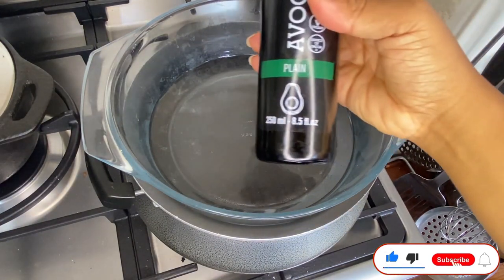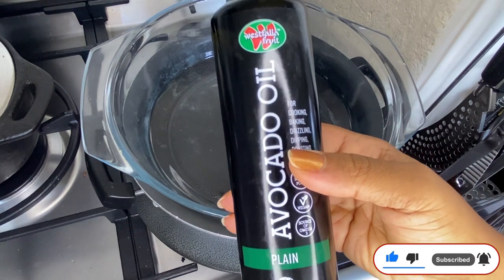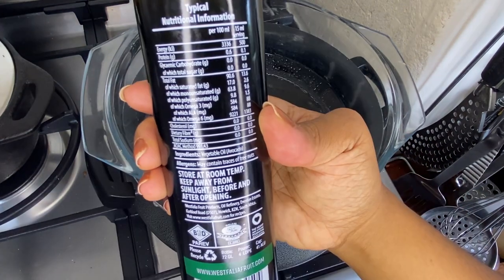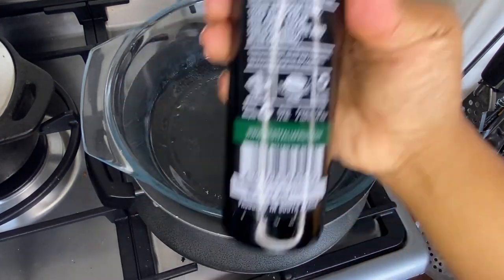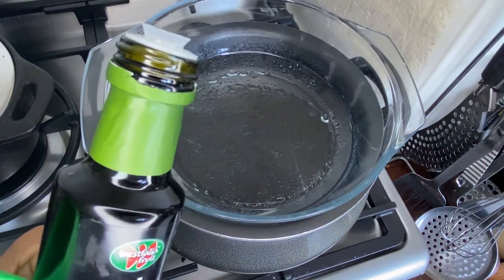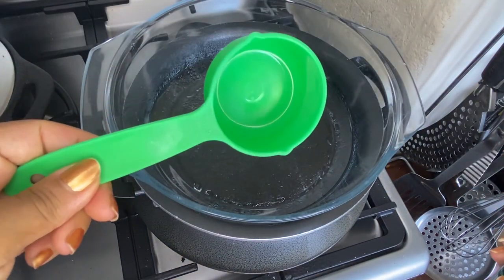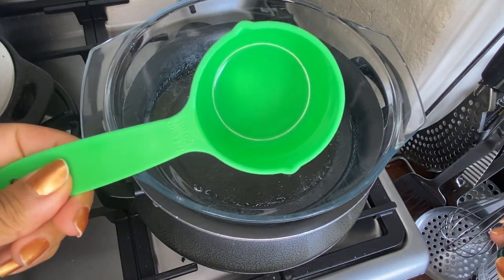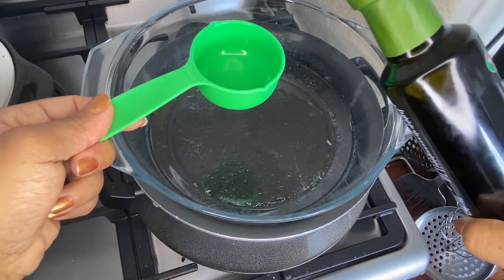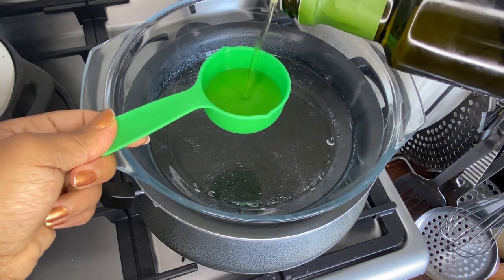First thing, we are using the double boiler method and the base is going to be avocado oil. Now of course you can use whatever other oil you have if you don't have this one, but avocado oil is my favorite carrier oil. I'm using half a cup, but if you're trying this for the first time or you're not sure, use a quarter cup.